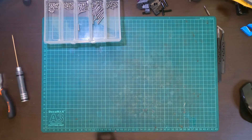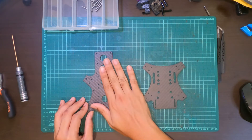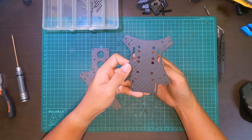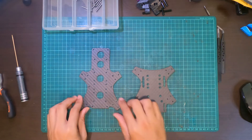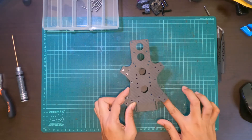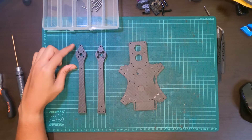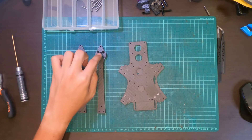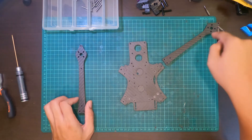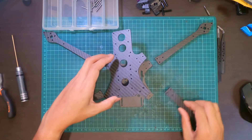We start with the plates. We have the lowest plate and the upper plate of the bottom side. The ones with the lipo strap holes are the lowest plate, while the other piece goes on top of it, with the arms sandwiched in between. Bring in the four arm pieces — the top plate and bottom plate. The bottom plate has the sunken holes. Orient your arms with the bottom plate facing down and the top plate facing up.